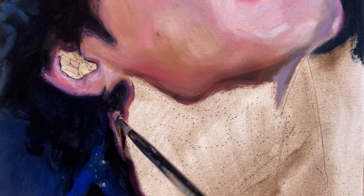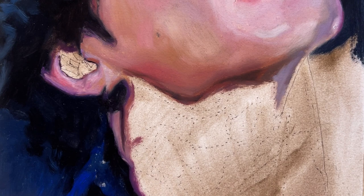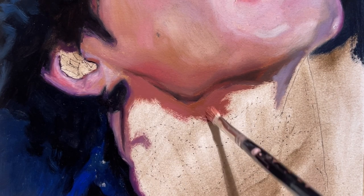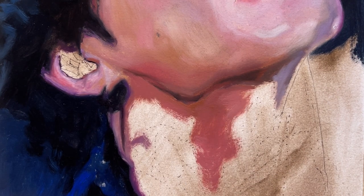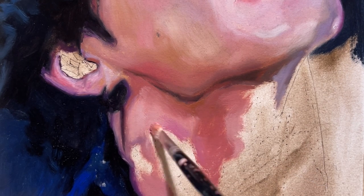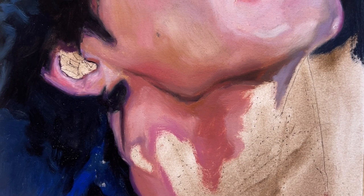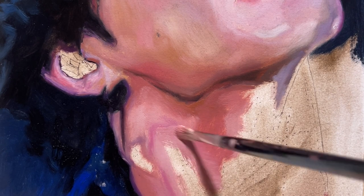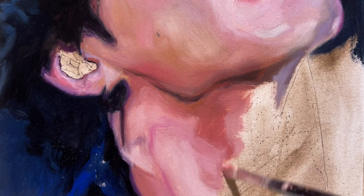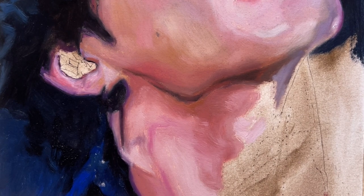The neck doesn't seem too difficult to paint because we see it as a tube, but in fact it has lots going on, especially on a male, because the position is also complicated. We have lots of lighting going on, and yes, it's much more complicated than it seems to be.